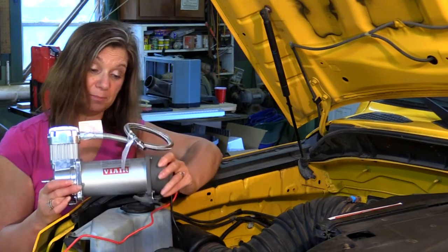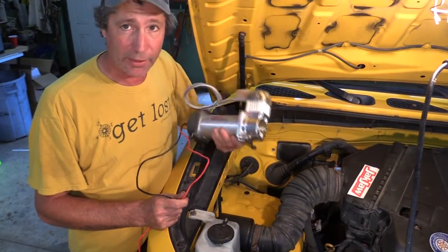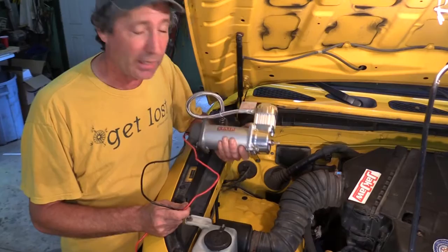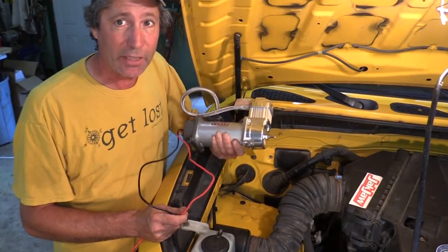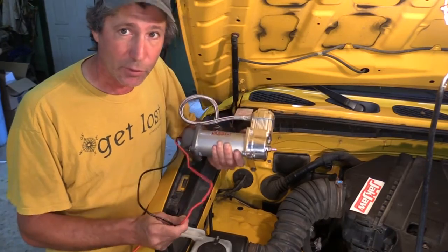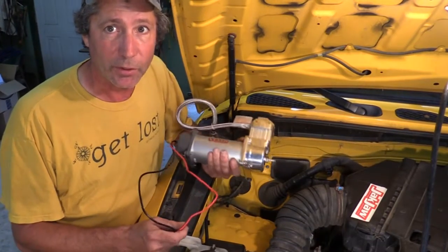This is a permanent mount unit. They also make units that are portable. Now we could have mounted this anywhere we wanted to — in the cabin or possibly underneath. We're going to put it in the engine bay. Probably not the best place to put it though, because an air compressor does generate a lot of heat. And in addition to the engine heat, it might be too much, but it's the most convenient place for us to mount it. So we're going to give it a try. If it does overheat too much, we'll move the location to somewhere else.